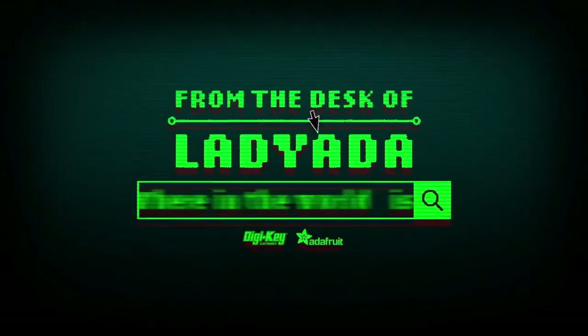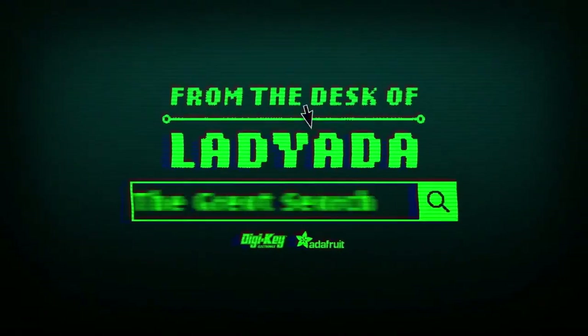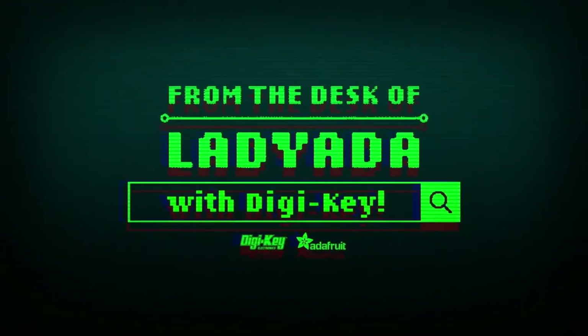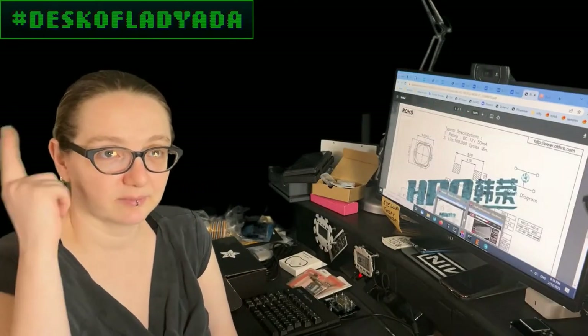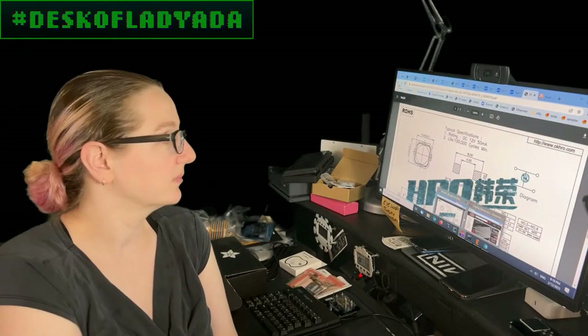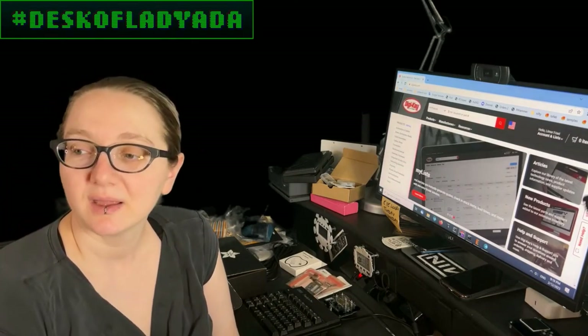Where in the world is that part I need? The Great Search with Digi-Key. Every single week, Lady Aida uses the power of engineering to help you find all the things you want online at digikey.com. Lady Aida, what are you looking for this week?